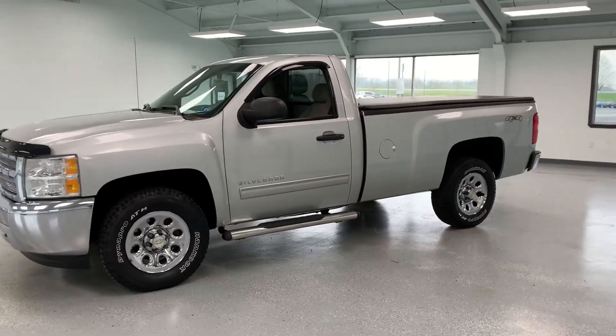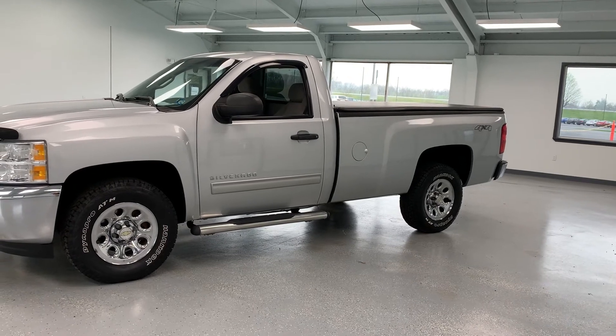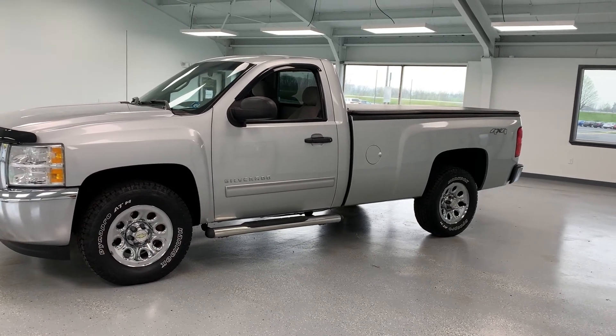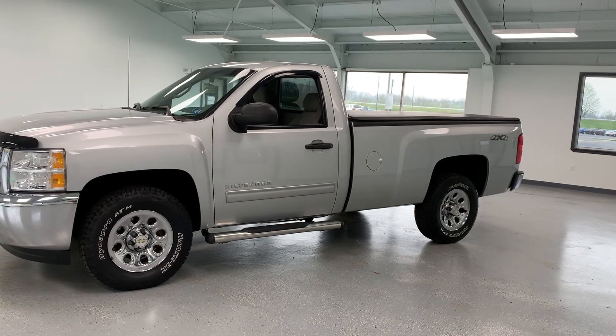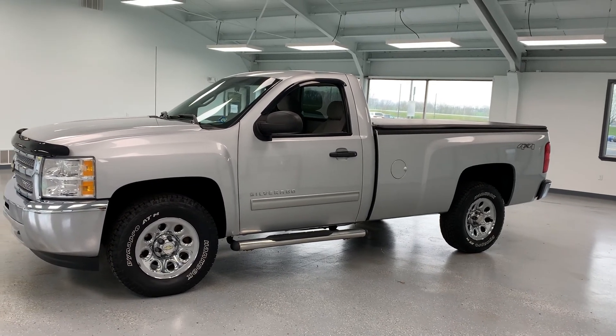If you want to come out and take a look at it, you can stop and see us at 21518 Great Cove Road in McConnellsburg, Pennsylvania. Visit us online at allthingsautomotive.com or give us a call at 717-485-4224. Thank you very much for watching the video — hope you found it to be informative.